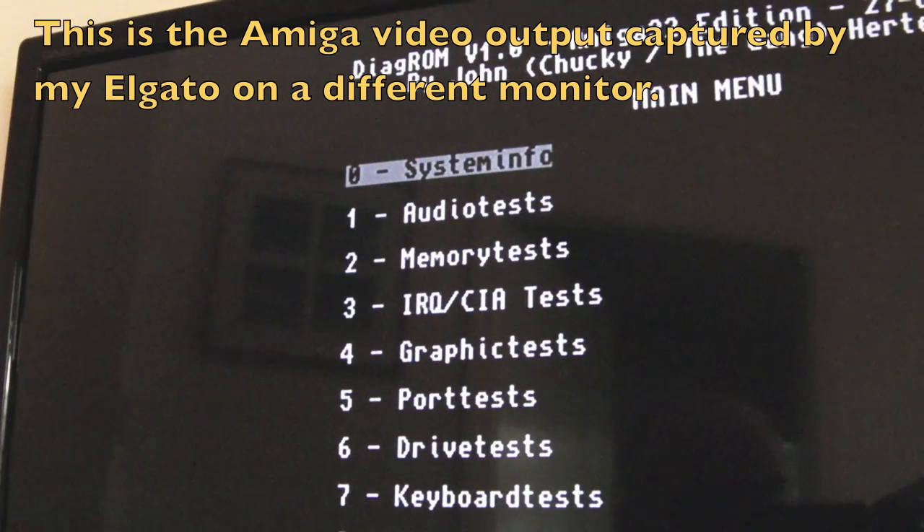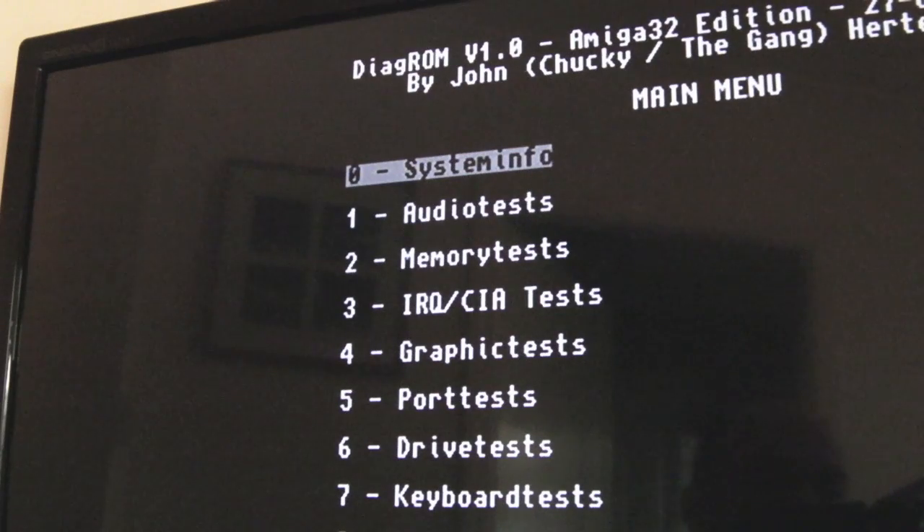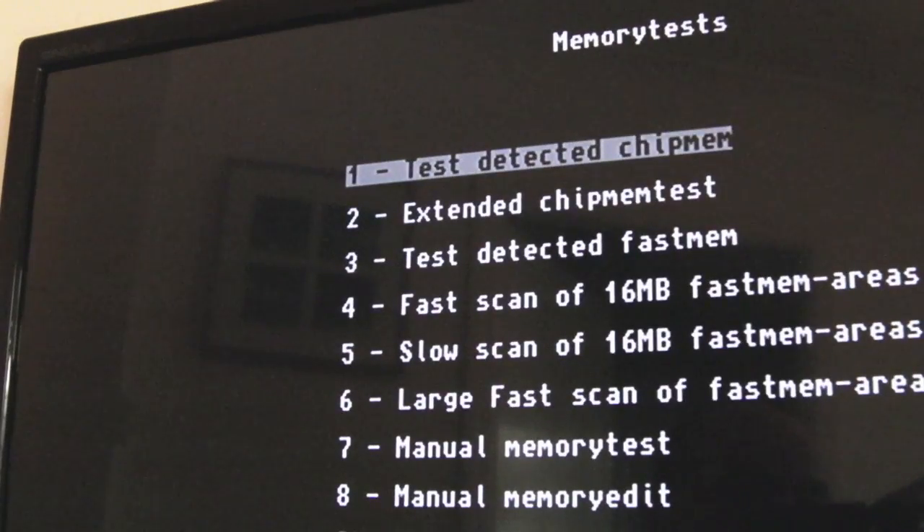Whilst you saw the display go crazy on the ST, I can still send commands via the ST. I'm watching the main monitoring via composite output through my Elgato. If I do say memory test 2 - I'm typing on the ST keyboard - you can see we've gone to the menu there.